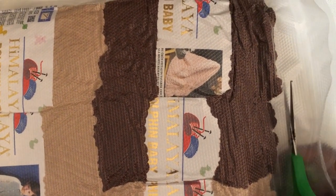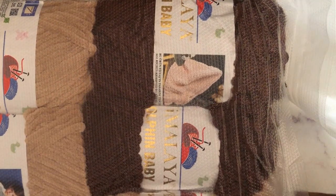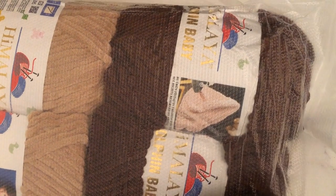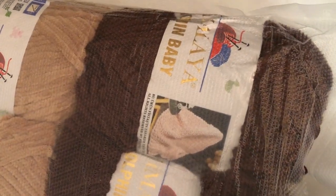I'm going to go ahead and cut this open. As you can see, they sealed it really nice and tightly. I don't want to cut the yarn, so I have to be very careful here.